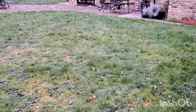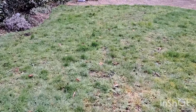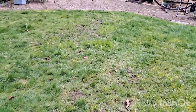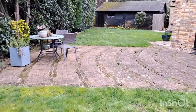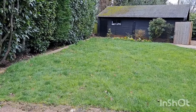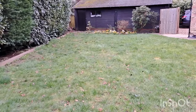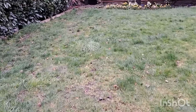This is a new client - this is the first proper visit. All I'm going to do is spray for the weeds and the moss. They haven't lived here that long, so that's why the lawn looks like it does. They've called me to get it into shape. What's great about a lawn like this is you don't have to do much to make it better.